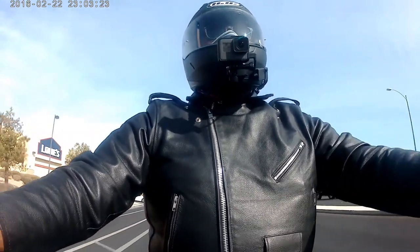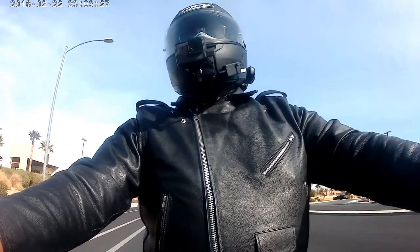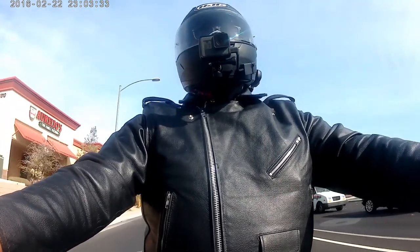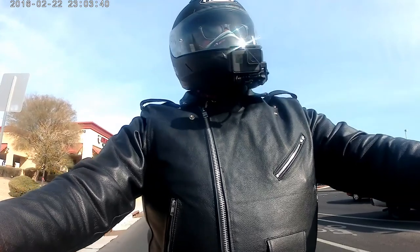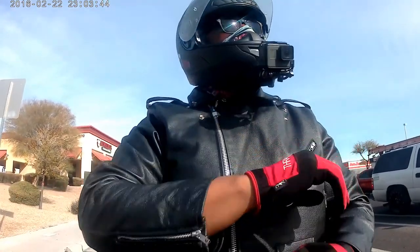The sleeves have a zipper on them, so you can zip it if you're wearing other clothes and want to make it a little tighter or a little looser. It's got the zippers right there.